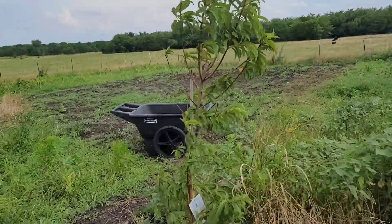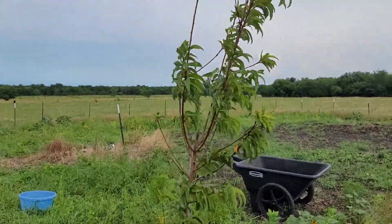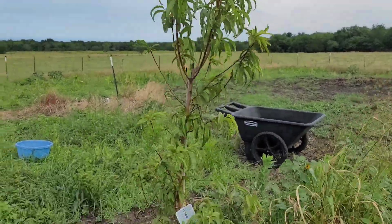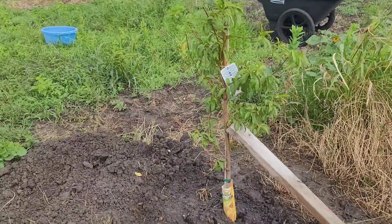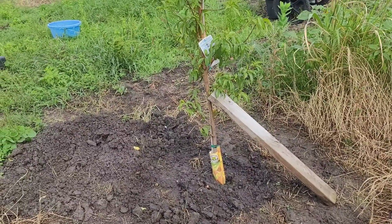This here is the peach. This guy is looking pretty good also. So we've got peaches in the ground. I think I put it in the ground maybe Friday evening or Saturday evening.